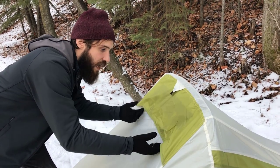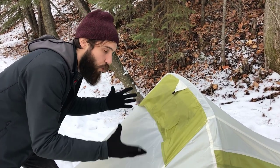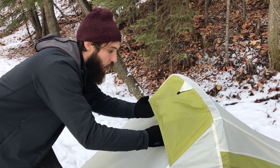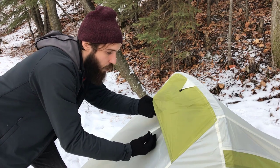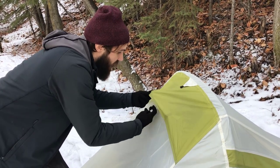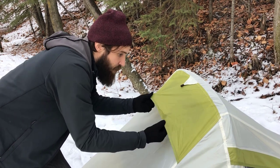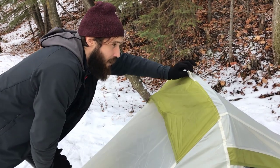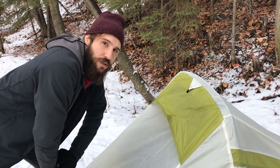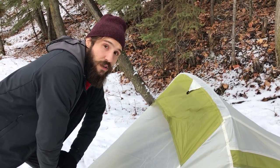If you're in the right temperature and you don't need extra air flowing in — maybe it's too cold or whatever the case might be — you can keep this vent closed, but if you want some extra airflow just pull this down. This is a little piece of plastic and it rests up against some velcro just on the inside of the vent and sticks out. There's also a tab here and a tab at the bottom for the guy lines, which I haven't set up because we're not in a windy condition, but if you ever needed to, they're there for you.